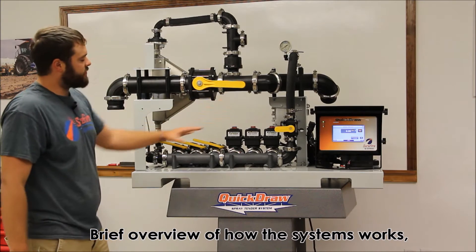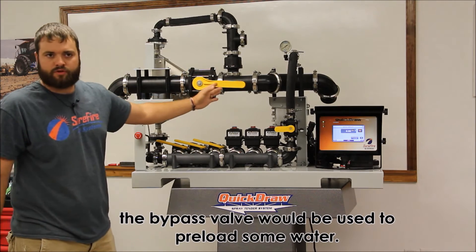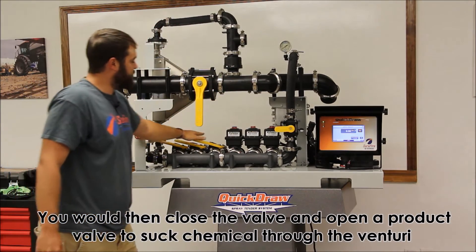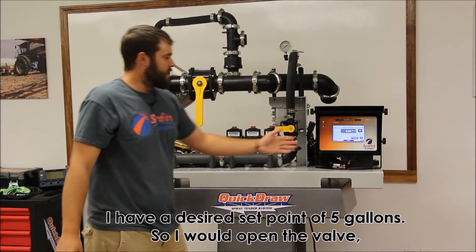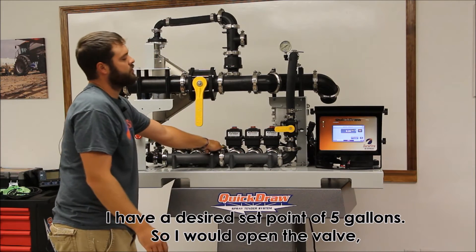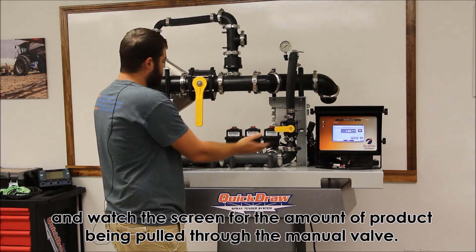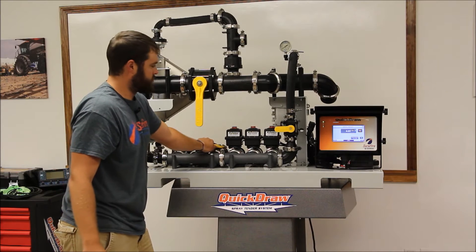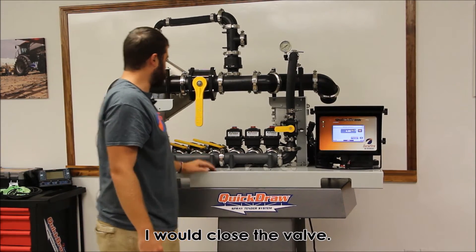A brief overview of how the system would work: the bypass valve would be used to preload some water. You would then close the valve and open a product valve in order to suck chemical through the Venturi. I've got a desired set point of five gallons, so I would open the valve and watch the screen for the amount of product being pulled through the manual valve. I would then close the valve.